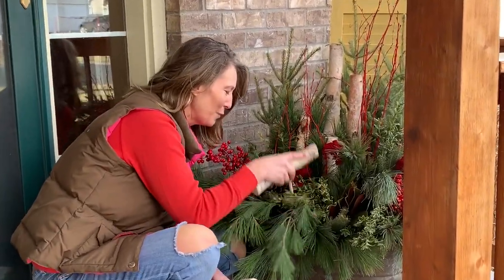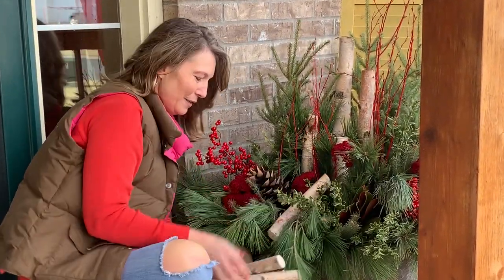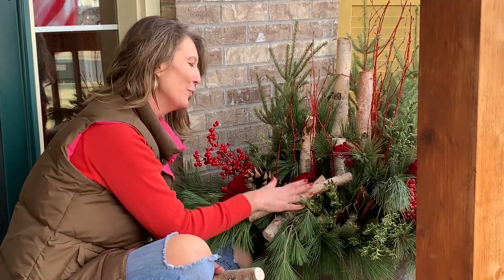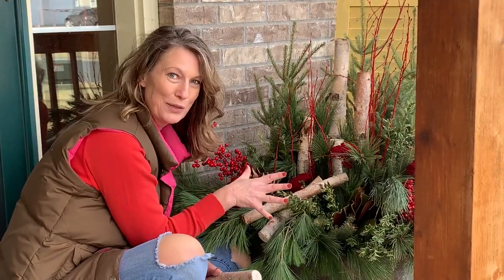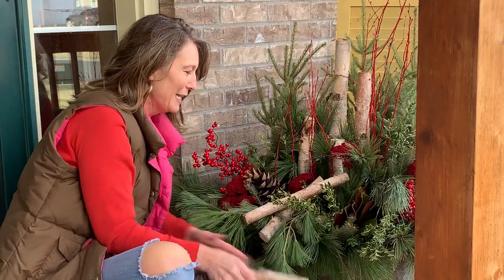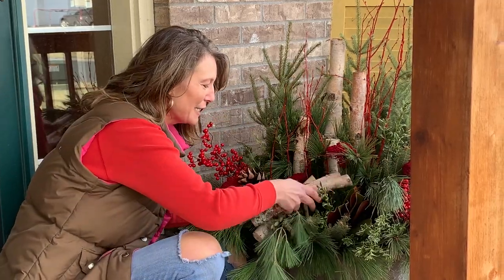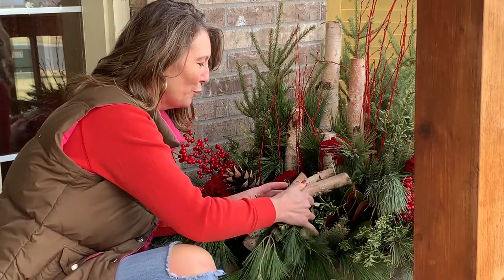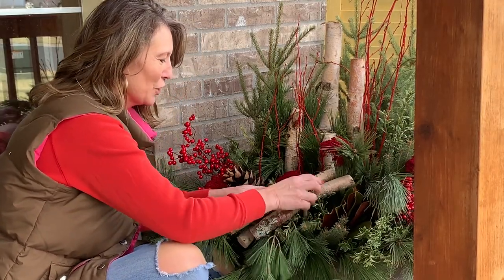All I'm doing is bringing it into my pot, and it's one of the last things that I do after I create my design, because I really want these to show. I don't want them to get hidden by the greens — I kind of want them on top of the greens. So I'm just taking the logs and nestling them in as a little grouping of birch logs together.